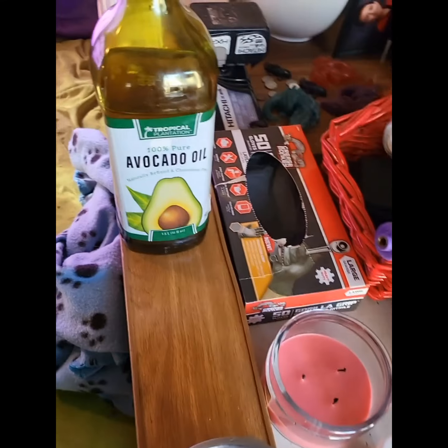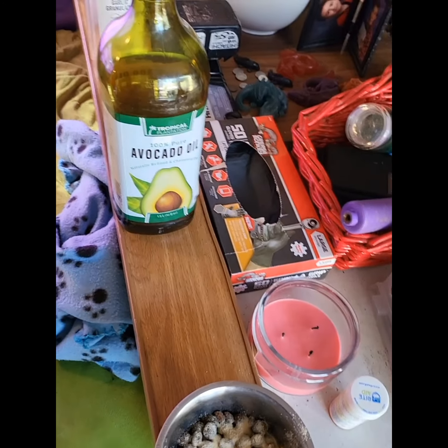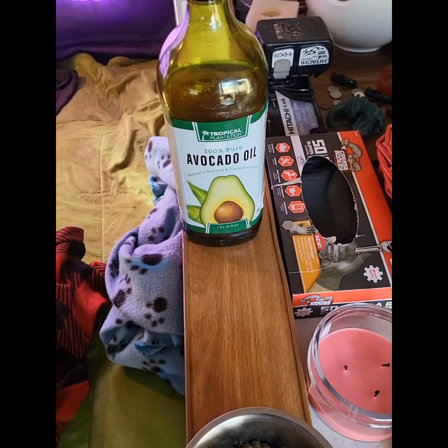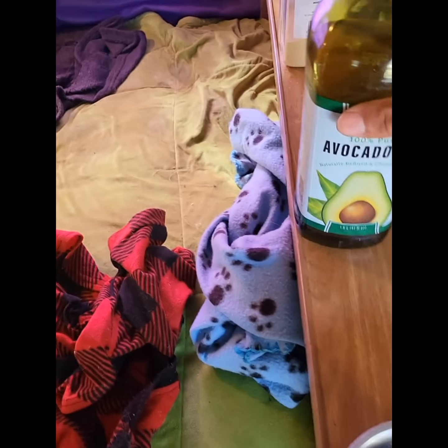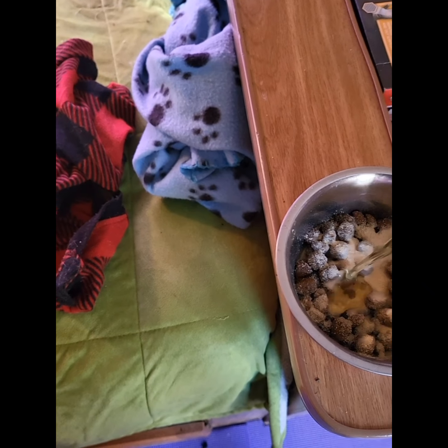Also, this is another one — avocado oil. You can use any kind of oil; I like avocado oil. I use that for myself because it's like a superfood. You can use any type of oil. It just helps with their coat and their skin, keeps everything all shiny. A little bit of that in there.